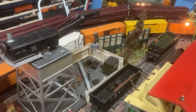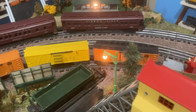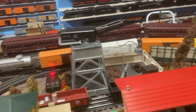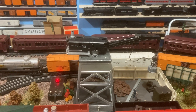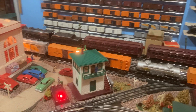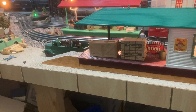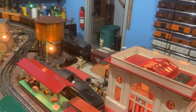The accessories are all postwar, though a couple were made both pre- and postwar. The 97 coal loader and the 164 log loader were both pre- and postwar. The 182 crane is postwar. The 445 switch tower is postwar. The 115 station could be prewar but was also made postwar, and there's really no difference between the two. The operating water tower is postwar.